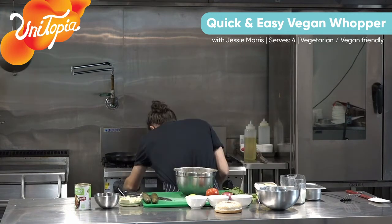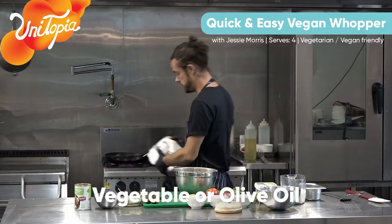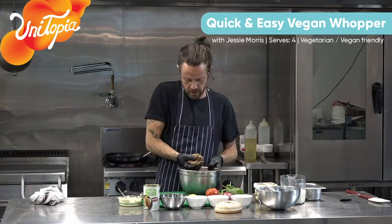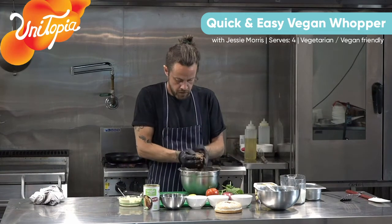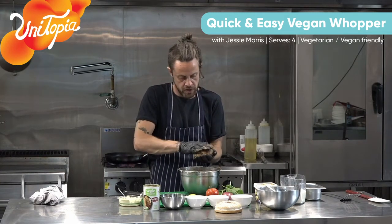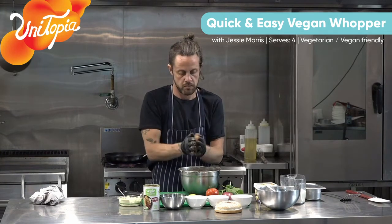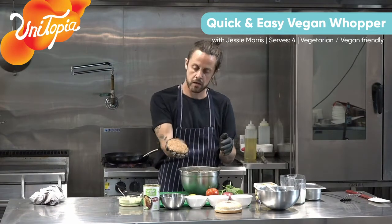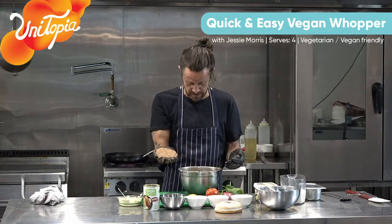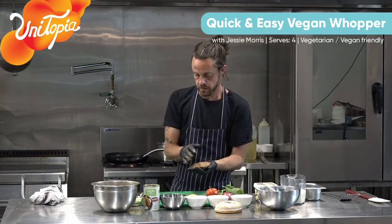I'm just going to get the frying pan going on a good heat, a bit of oil in there, just let that really heat up. While that's heating up, I'm just going to get a patty going, depending how thick you want it. Just get a nice ball, shake between your hands - I'm going to make a nice medium sort of patty. It's a nice looking patty and resembles a beef patty, I've got to say. And the texture and the taste is not far off either.